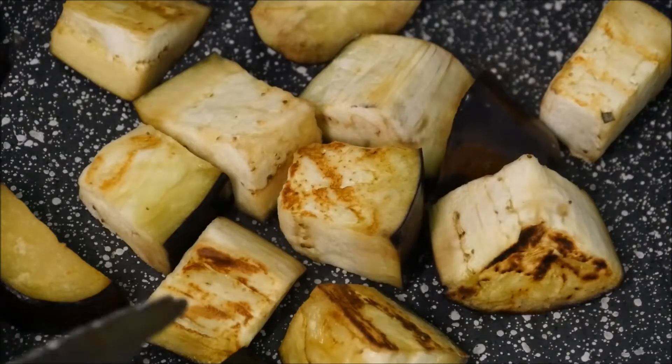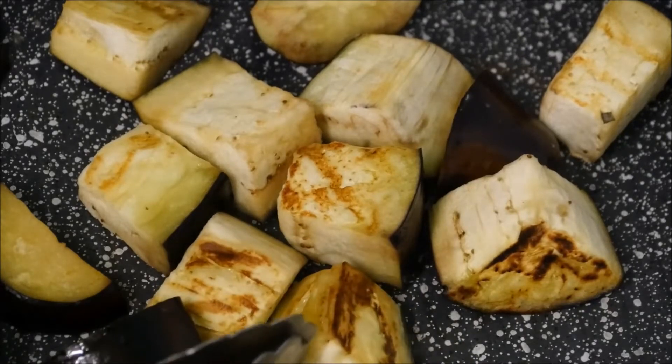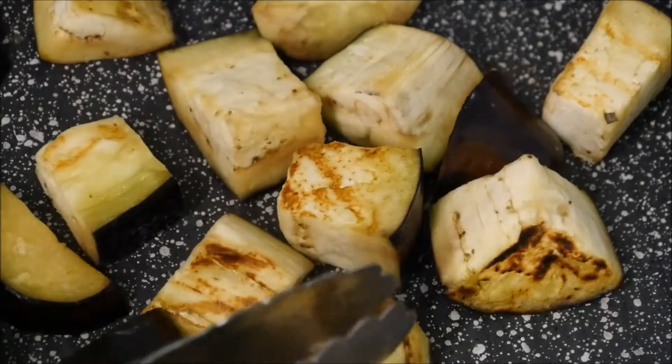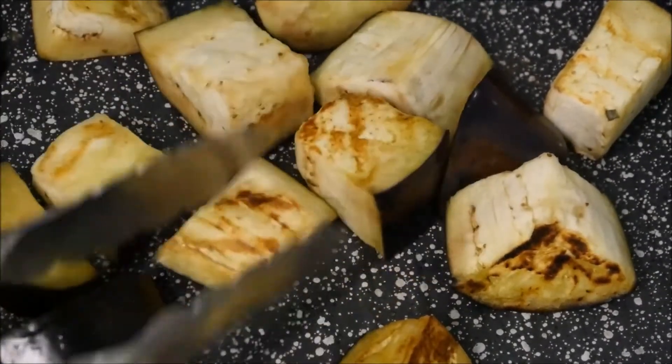Now in a griddle pan like this one, we can gently get some colour on our aubergines. We just want to soften them a bit, we don't want to overcook them. And when these are done, we can just put them to one side.